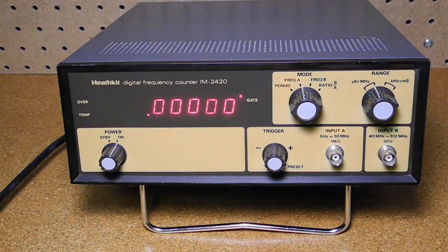The IM2420 was a higher end counter with more features. It was sold as a kit and was offered from 1980 through 1990. My 1982 Canadian catalog lists it at $449.95. It can measure frequency up to 512 MHz. It can also measure period, which is useful for very low frequencies. It has two inputs. Input A can measure from 5 Hz to 50 MHz and has a 1 megaohm input impedance.